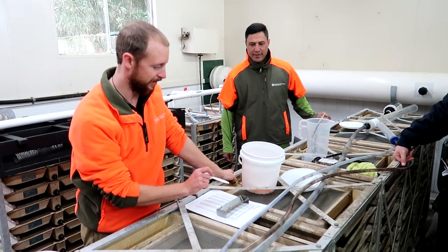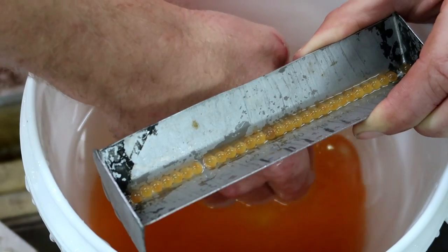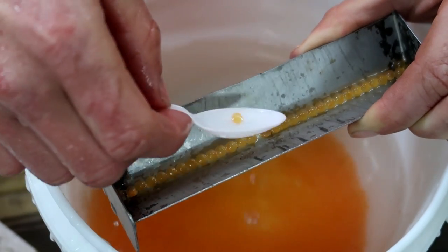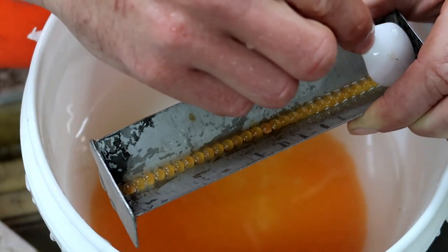So basically what we do here — this is called a von Beyer tray. We see how many eggs fit in the tray, we do that five times, and then we add it all together and divide by five to give us an average size of the egg.